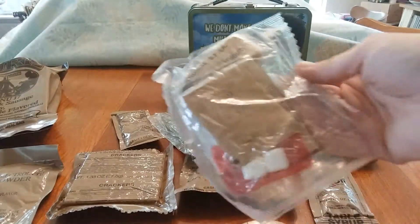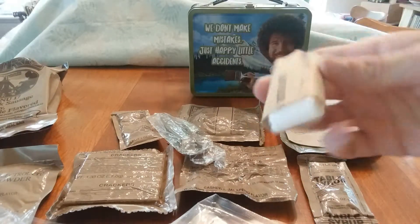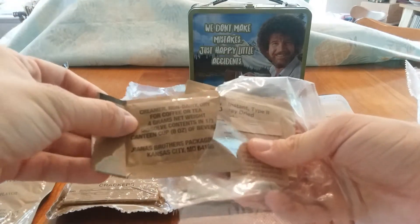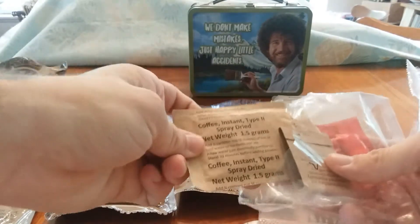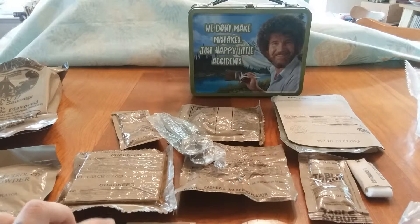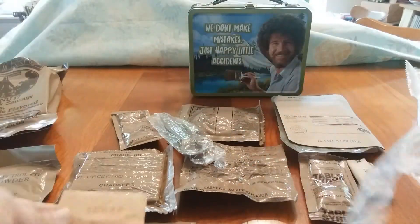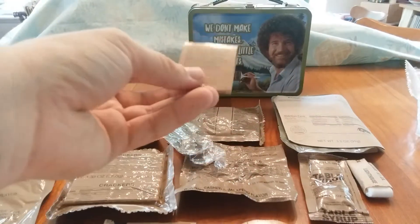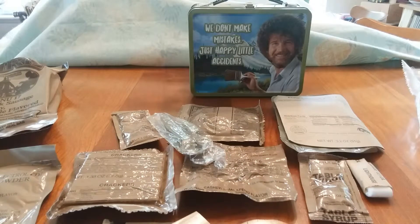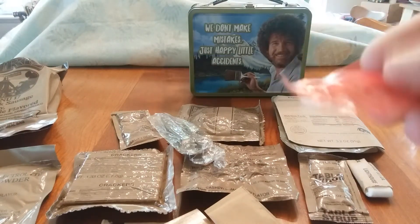Let's see what's in the accessory packet - toilet paper shooting all over the place. It's made by the Lighthouse Corporation. We have our coffee creamer non-dairy, our coffee instant type 2 spray-dried - I usually don't ever drink coffee but this time I will try it. I'll drink it black first and then try it with the creamer and the sugar. There's the sugar. We have our matches made by D.D. Bean and Sons, salt, moist towelette, and our cinnamon gum that I don't ever eat.